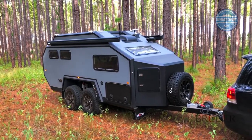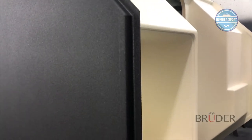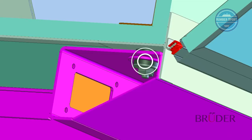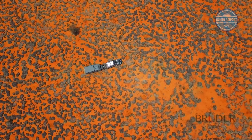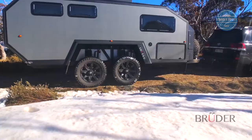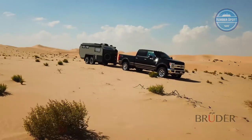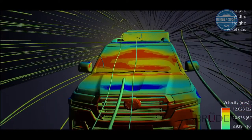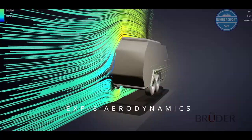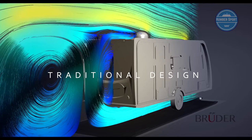Unique to Bruder, the EXP6 body is structurally engineered and doesn't have to rely on the interior fit-out or the chassis to maintain body strength. The body is also separated from the chassis with body mounts, which lessens the transfer of vibrations off-road. Made entirely out of closed-cell epoxy bonded composite, the engineered EXP6 body has an insulation R-value over 5.1, making it the most insulated trailer in its class. Body shape is aerodynamically assessed behind a wide range of tow vehicles, and with tapered angles in every corner the EXP6 is significantly more efficient and aerodynamic than traditionally shaped caravan designs.